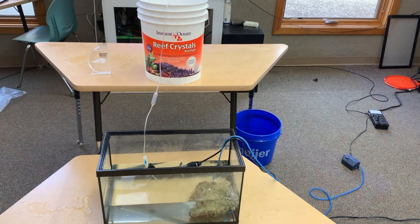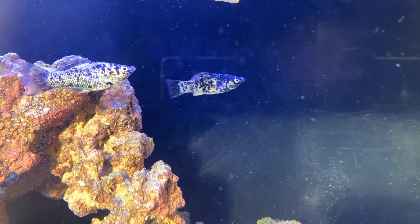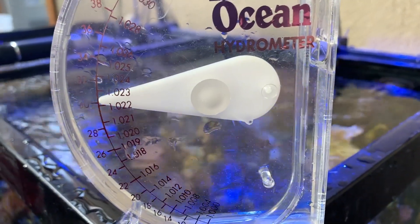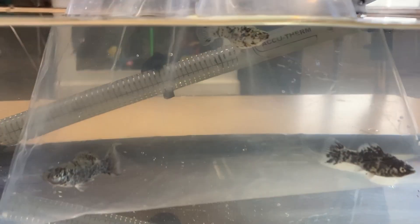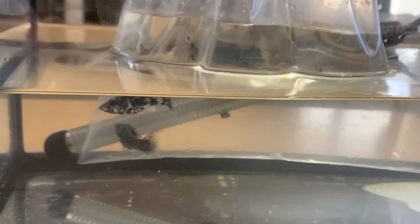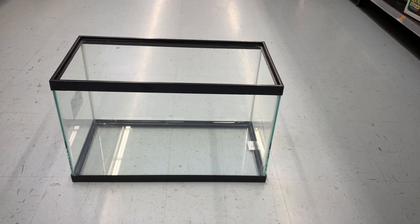Our Diamond Studio took on the challenge of acclimating full freshwater dalmatian mollies into full marine saltwater, with a salinity of 1.023. We bought 4 dalmatian mollies at our local pet shop, and ensured that the mollies were healthy and that ich was not present. We also bought a 10-gallon aquarium to start the process.